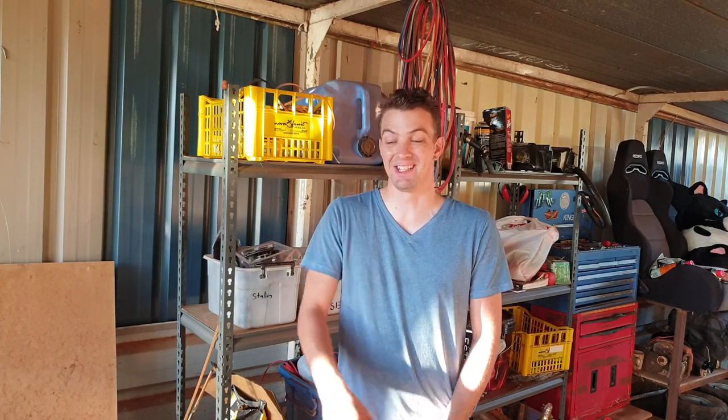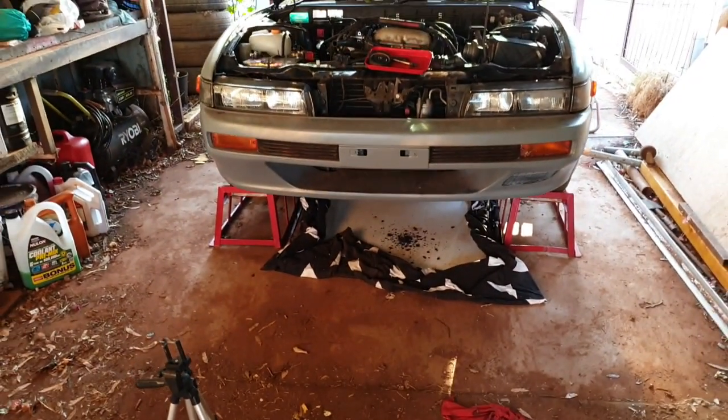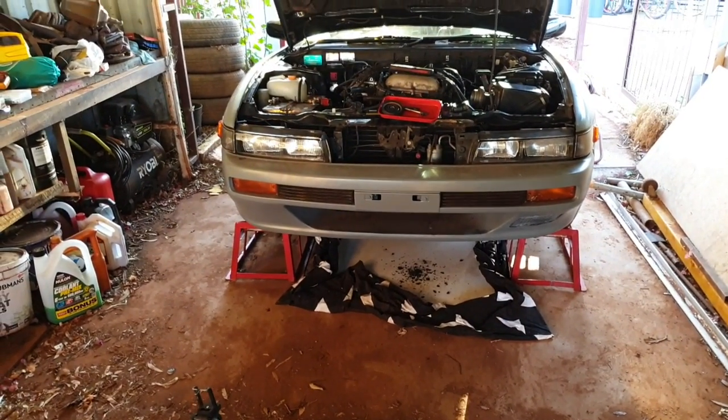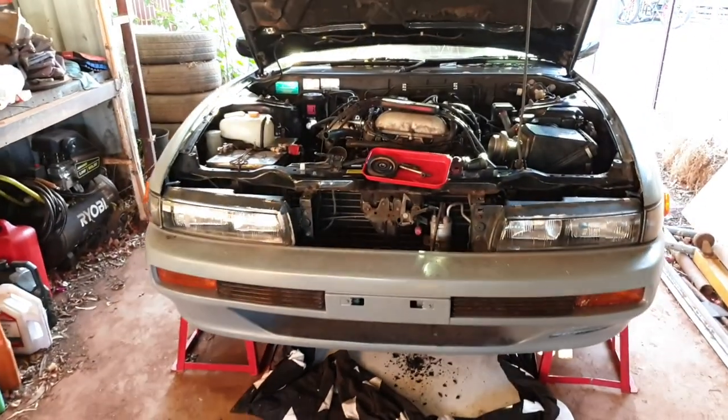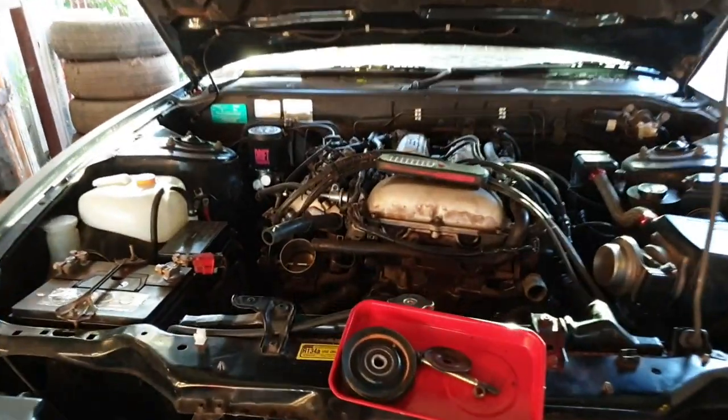How about a Sylvia update? I've still got the Sylvia, I'll show you. Okay, so here's the Sylvia. Yes, it's up on ramps. No, it doesn't run yet. No, it's not legal. No, I can't actually drive on the road like I could the Fairmont. But let's not dwell on the past, let's carry on.